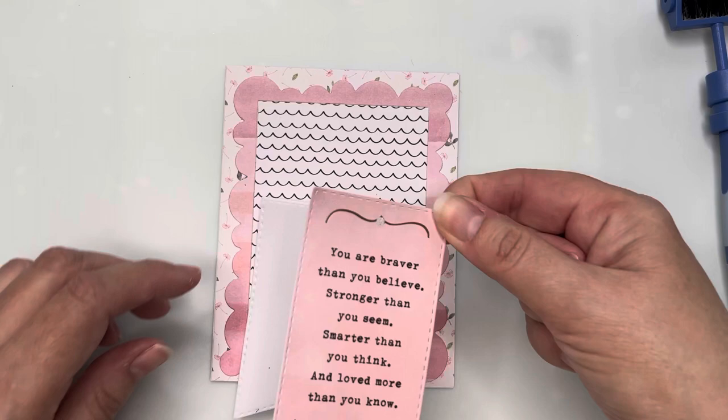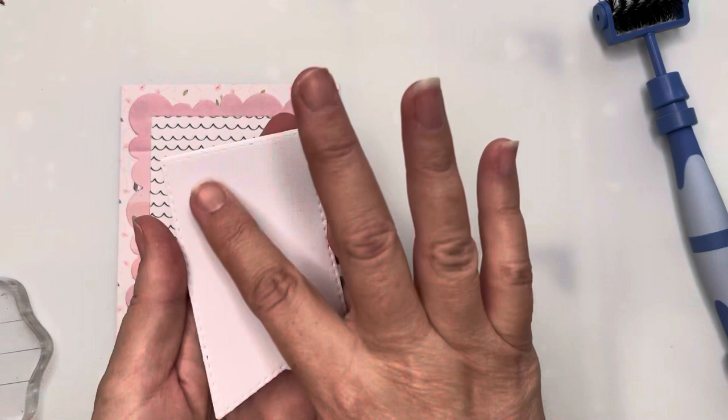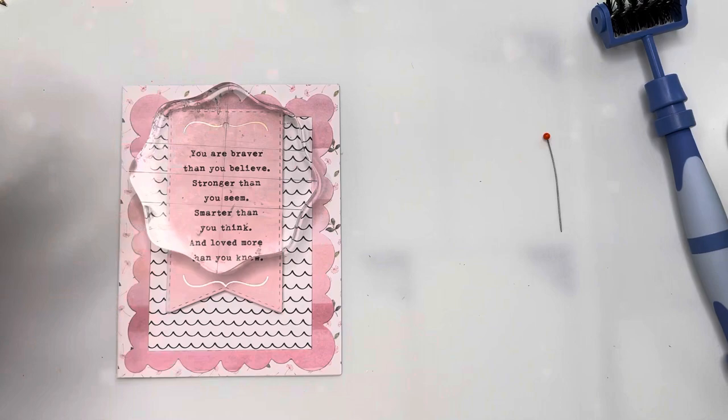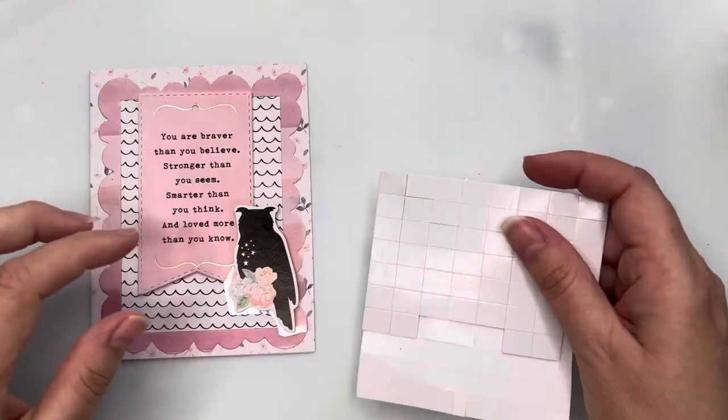I'll let the glue set for a minute, then I'm ready to pop it onto my card base, applying a generous amount of glue to make sure the foam sticks well. That goes in the center of my frame, and I'll apply some weight to make sure the foam attaches firmly. Then I'm taking the chipboard owl and placing it over the top of the fishtail banner with the sentiment.